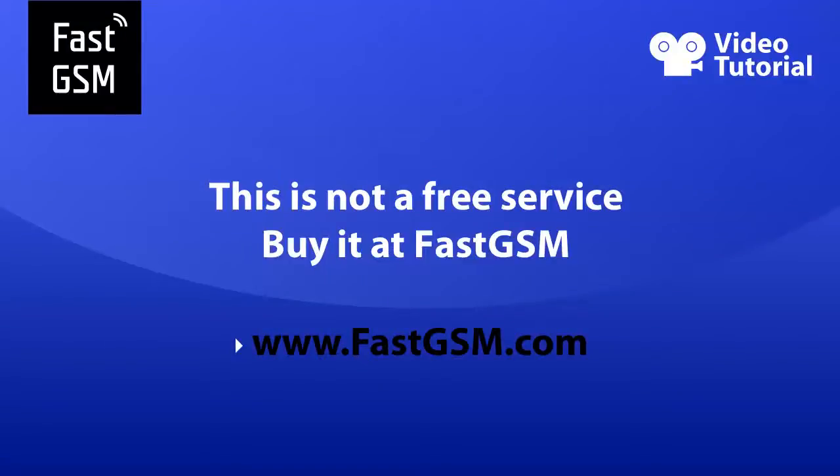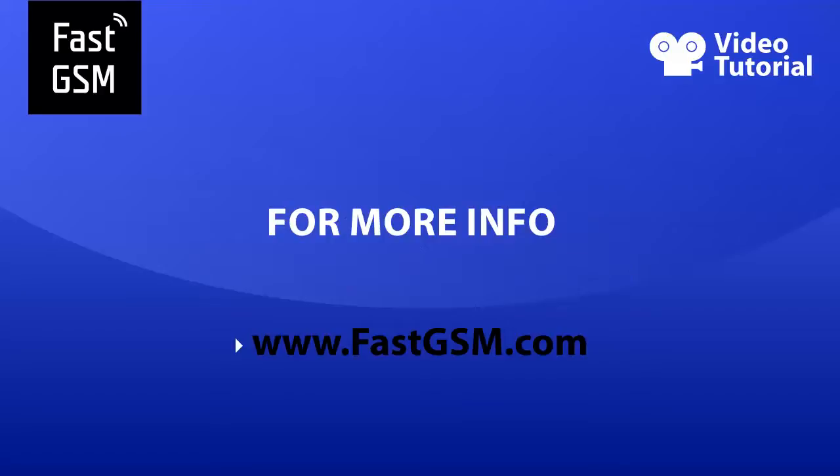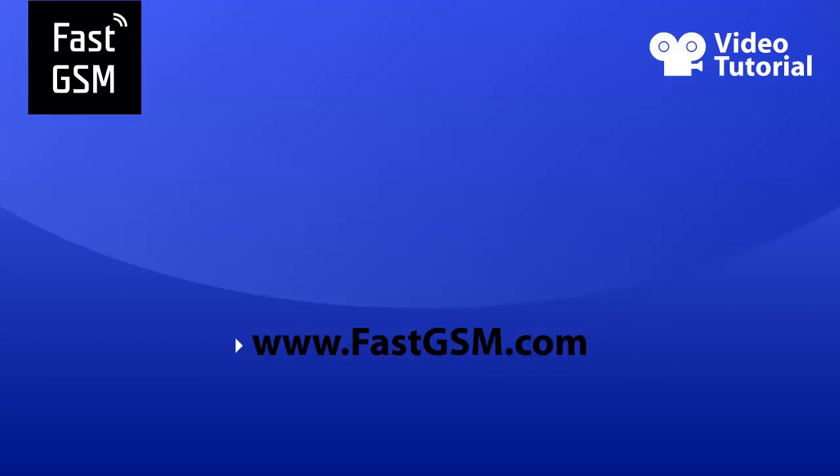This service is not free. You can make your next purchase at FastGSM.com. Remember, at FastGSM.com you can unlock all Xperia, BlackBerry, HDC, LG, Samsung and much more. For more information, please visit FastGSM.com.